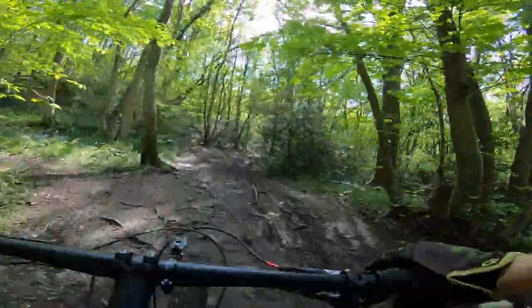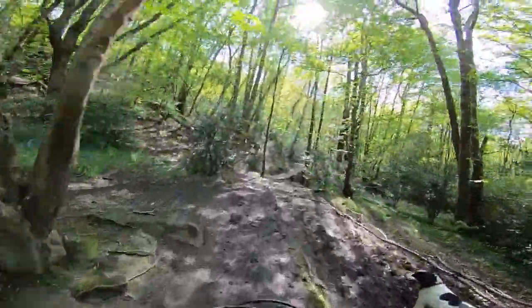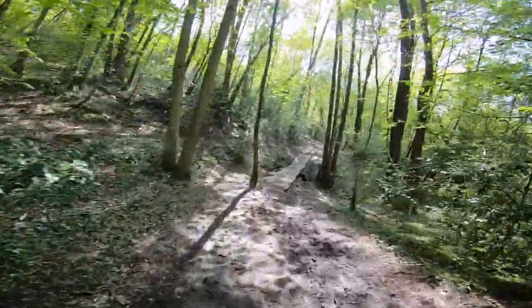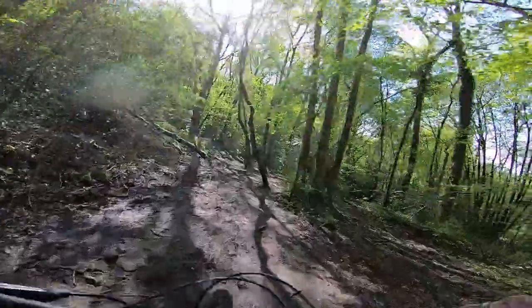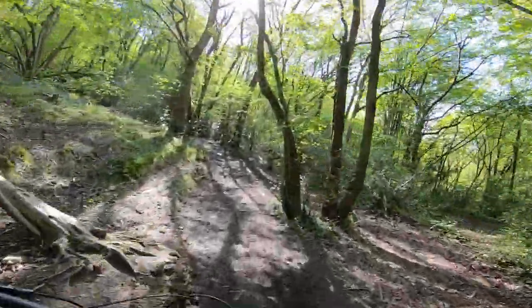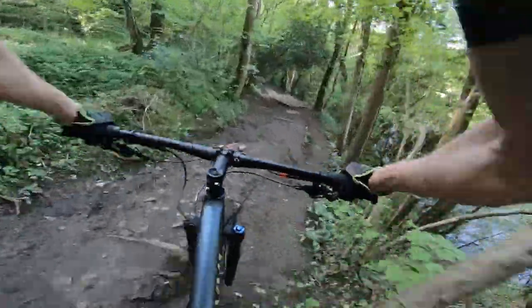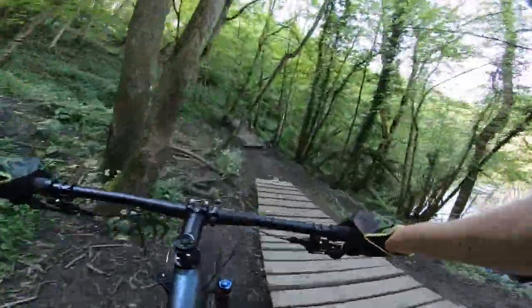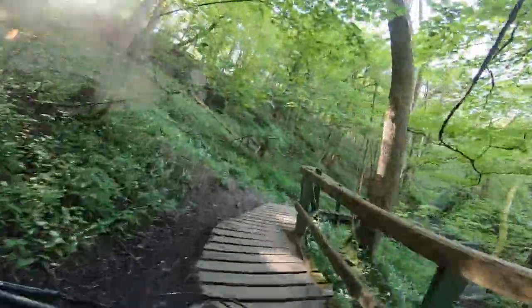If you want something more conventional, get a Stumpjumper ST with 120mm of travel. The good news is I've got one on the workshop wall and it might just be one of the smoothest, friendliest, most practical trail bikes I've ever ridden. It's worth noting that the Specialized Chisel alloy hardtail is also a spectacularly smooth and well-mannered race bike.